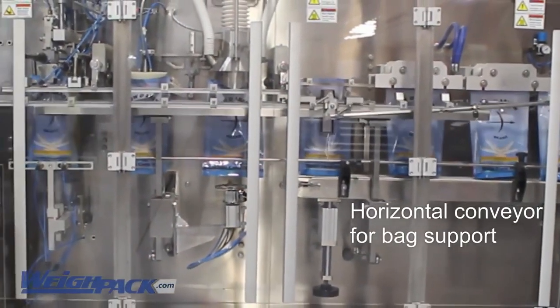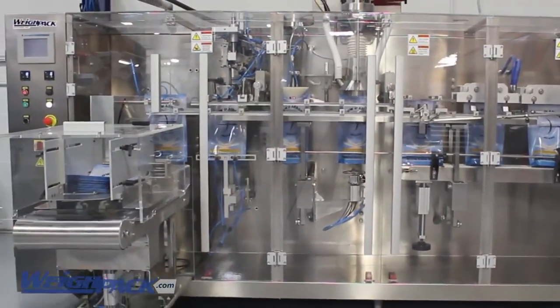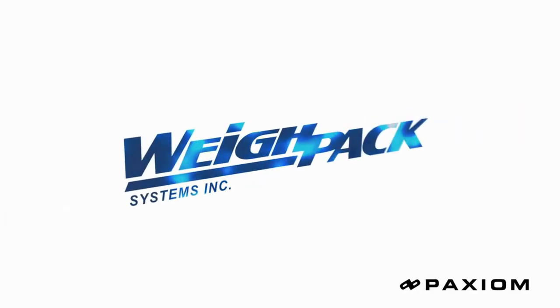The Swifty bagger easily integrates with any auxiliary filling machine including multi-head weigher, linear net weigher, volumetric filler and auger filling technology.